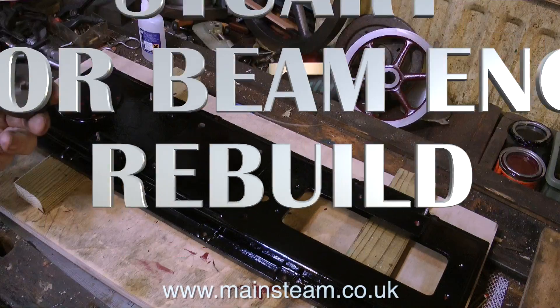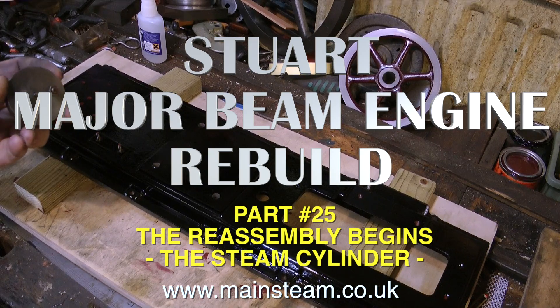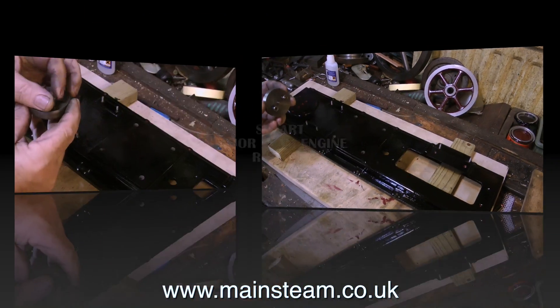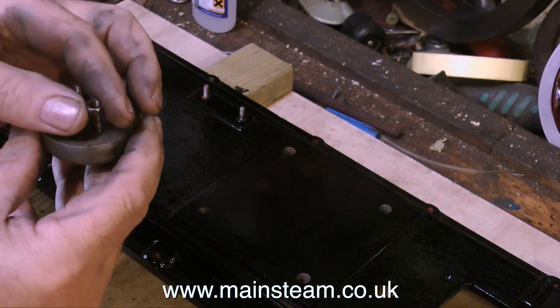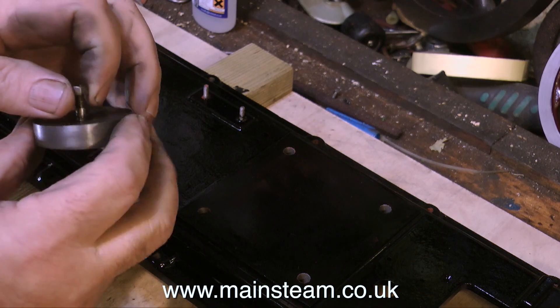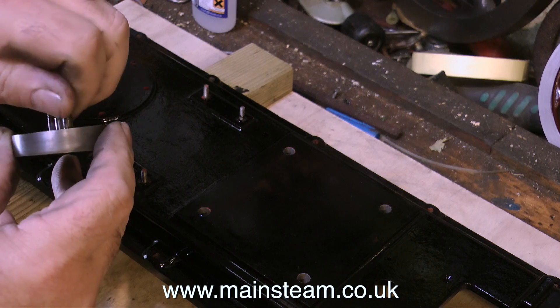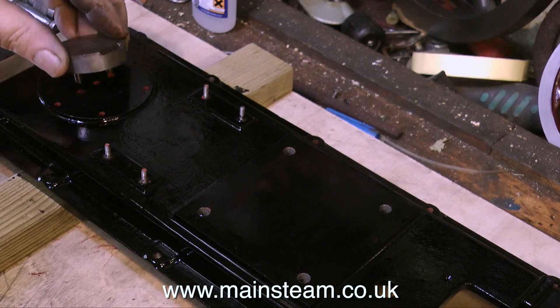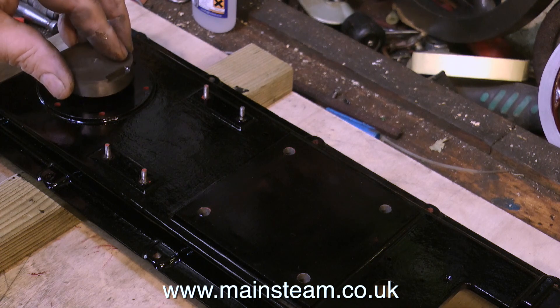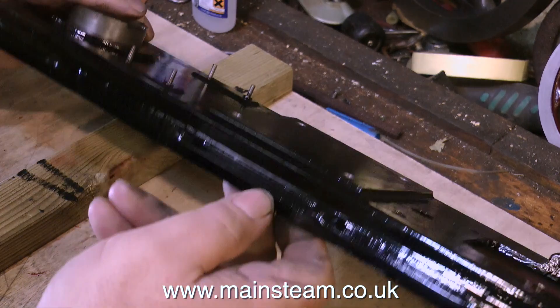Part 25 of the Stuart major beam engine rebuild — this one's called 'The Reassembly Begins,' and it begins with the steam cylinder. With this engine I'm not presuming anything; as each part goes back together I'm having a close look at it. Even this unassuming bit — a block that fastens to the bed plate and locates the cylinder — is a very good and strong way of mounting the cylinder, because the cylinder is supported not only around the outside edge, which is the normal way, but also in the middle by this block.